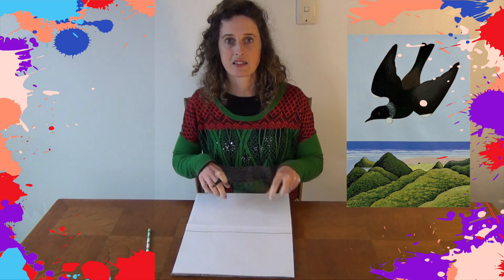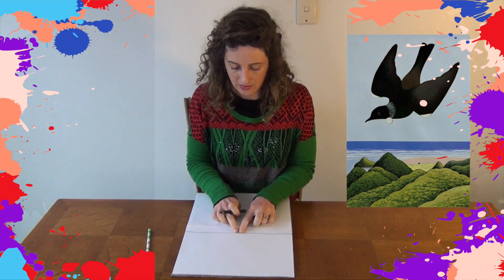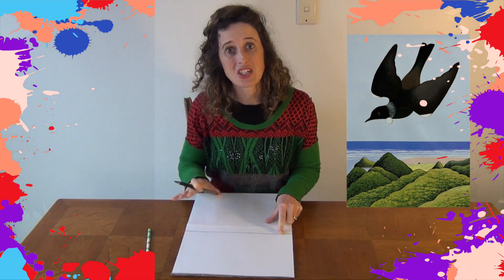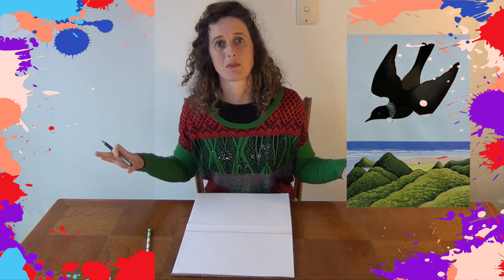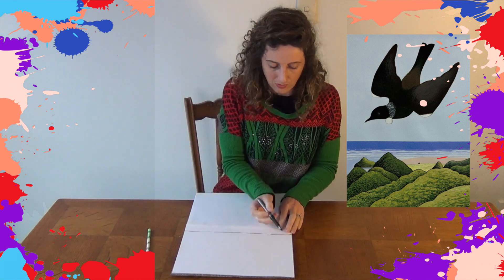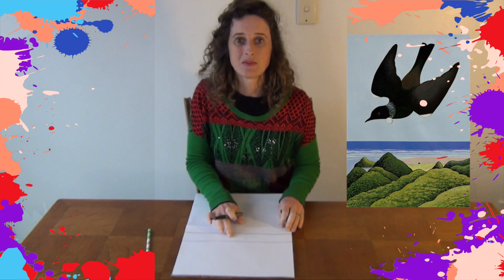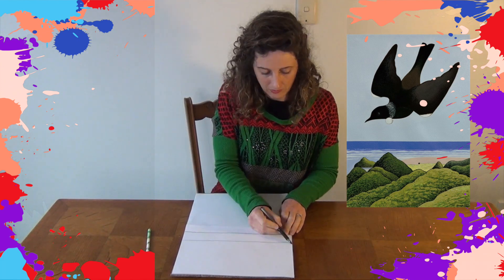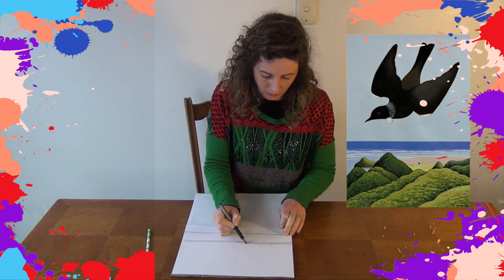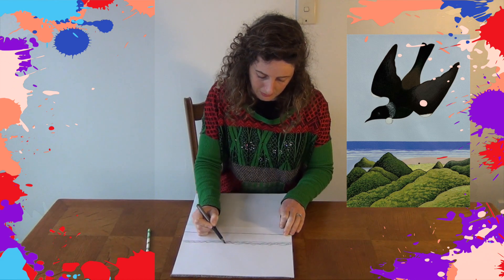Above this line is the sky and below this line is the land. This is going to be a Tui flying over a beach scene with some sand dunes and some hills. So this is going to be the sea — we're going to add another line straight across for our ocean, which is all going to be blue. We're going to add some wavy lines on the edge here for our waves that are crumbling and crashing into the shoreline, so they can be lumpy and bumpy.